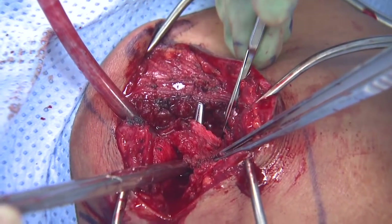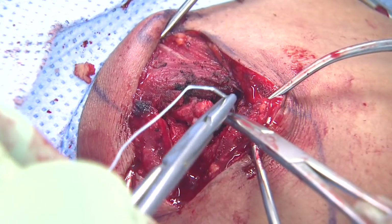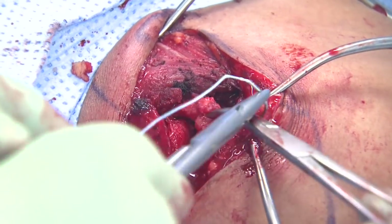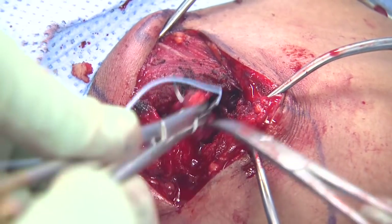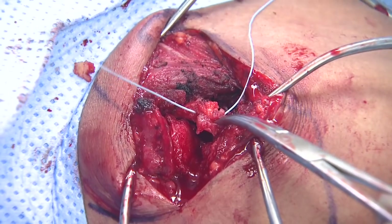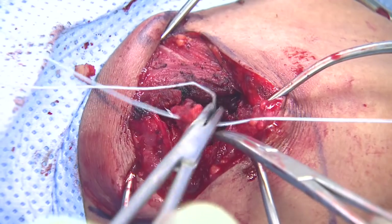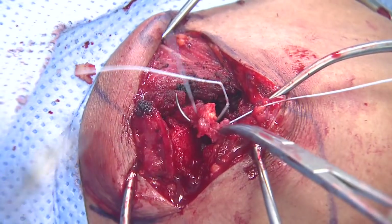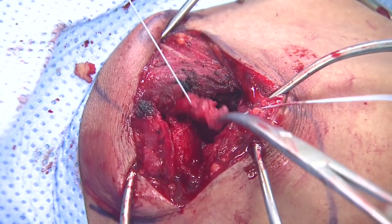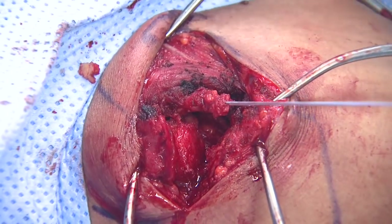We take it off as far near the acromion as we can, and then we suture it together in a finger trap type technique so that we can get it through a drill hole in the outer clavicle. There are different methods to do this, but if we entrap the whole ligament, it will compress it down and make it a little easier, like a Chinese finger trap. That's a fairly robust coracoacromial ligament.